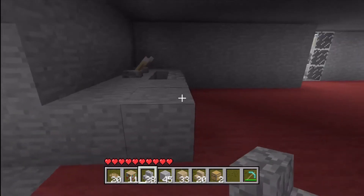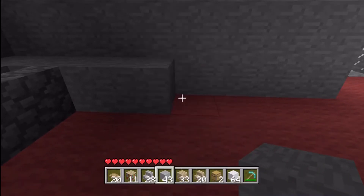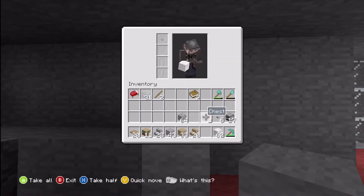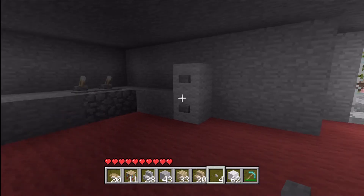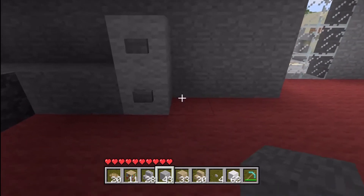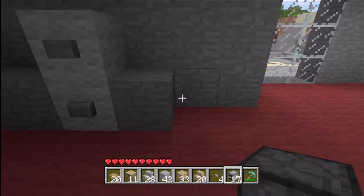This is the only side where you're going to have two blocks thick. Now you just go one block on the rest. Take your white wool and make your refrigerator, then take your buttons — you want to put one on the top and one on the bottom. The iron blocks look better but you can use either white wool or iron blocks, it's up to you. Then lay maybe one more block down and add a furnace — one or two of them, again it's up to you.